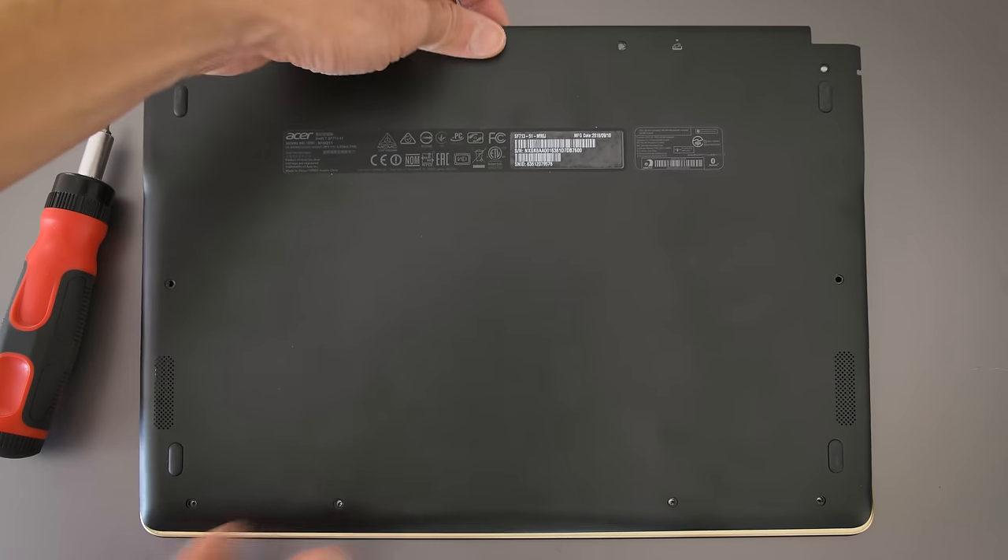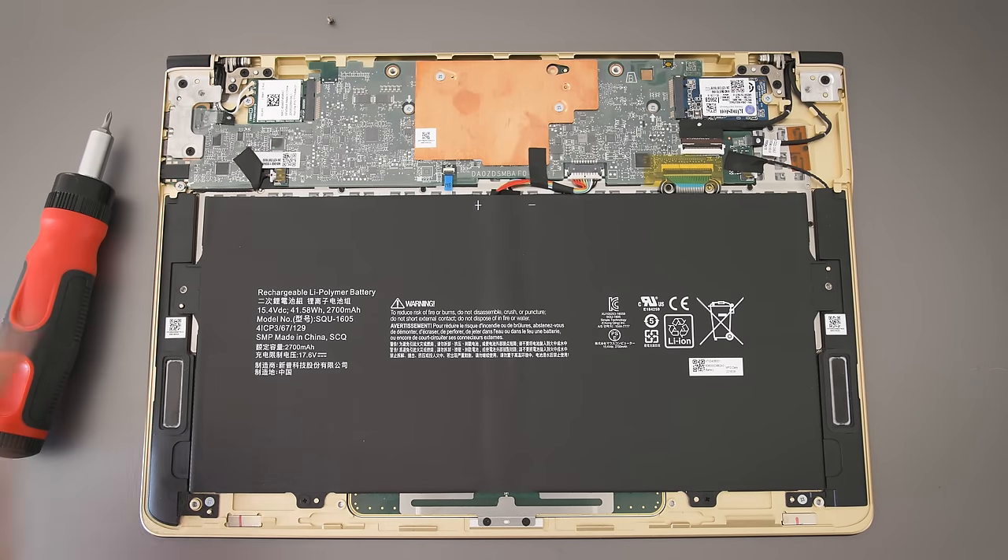You can open it up easily, but there's not much you can upgrade on the inside — you can replace the Wi-Fi card and the SSD. The stock drive is a 256-gig SATA SSD. It's slower because it's SATA, and it's one of the short M.2 drives, so replacement drives aren't as easy to find.